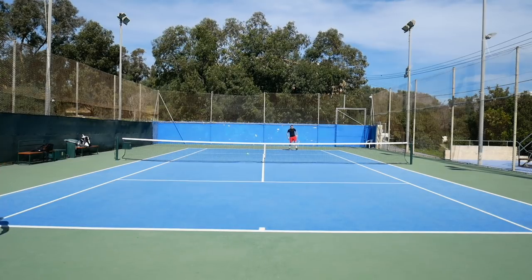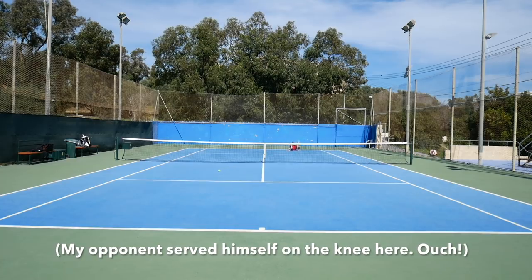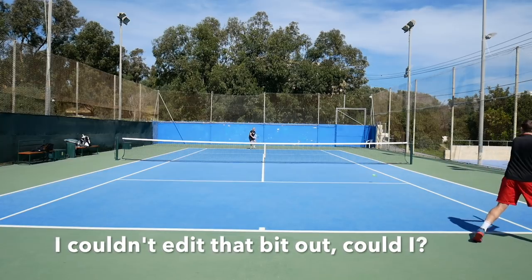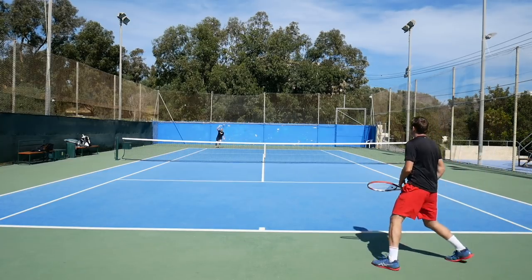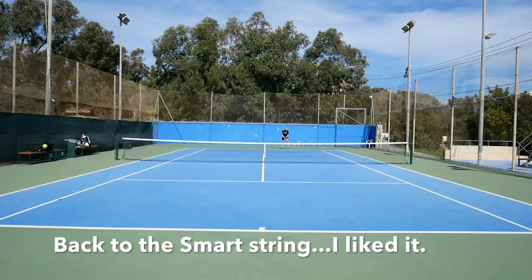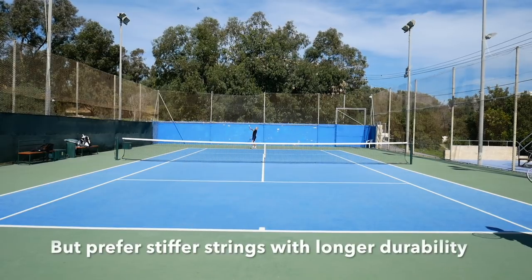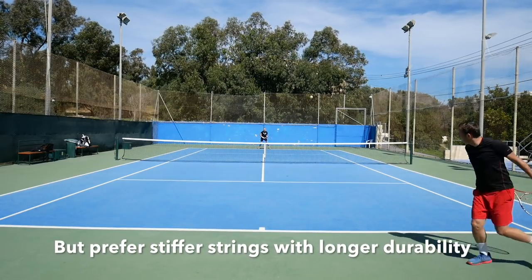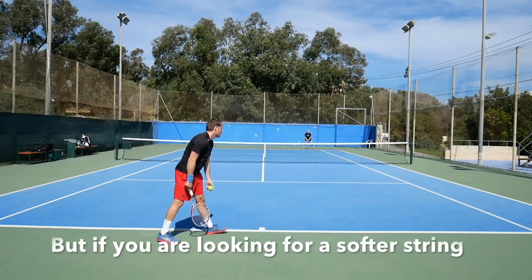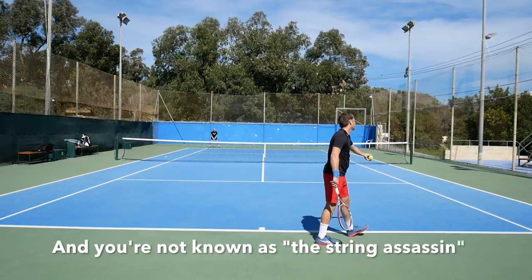I really liked it. It's not something I would play as my go-to string setup. I think the durability is a bit too short — I like to have strings that actually survive the 12-hour mark — and I also prefer deader, stiffer strings. But I think the string could be pretty good for players who like a bit more power and comfort in their string setup, and they're not notorious string breakers, or maybe not playing with really open patterns, because I think really open patterns will eat strings quickly.